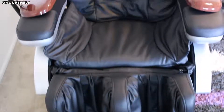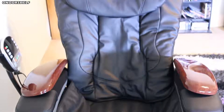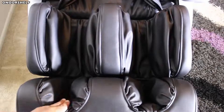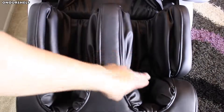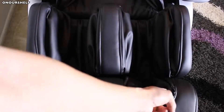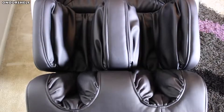This chair supposedly features around 30 airbags. I'm not sure exactly how those airbags are counted, but here is where I found the airbags to be located: one here, here, here, two here, two here, one here, one here, one here, two here, and two here. When filled with air, this is how they look.